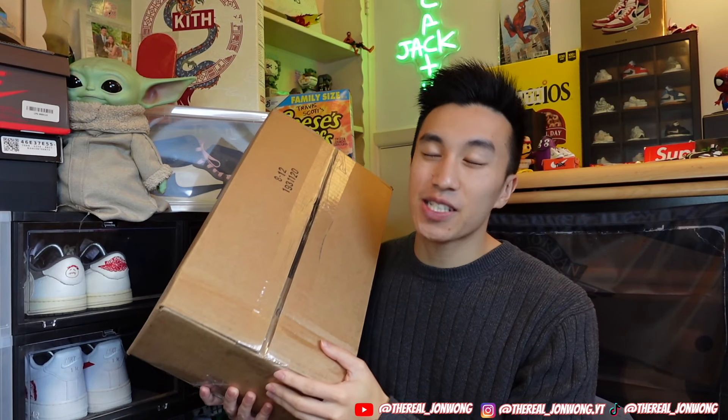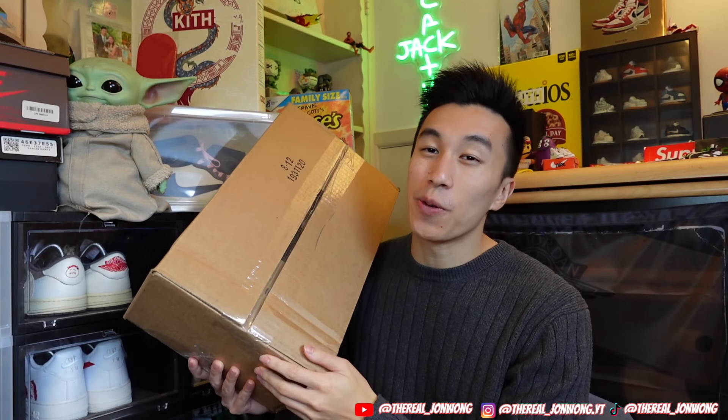Before I start the video, if you guys are new here welcome to the channel — please smash the subscribe button, I very much would appreciate it, and welcome to the turntable gang. But if you guys are subscribed and coming back, thank you so much for your endless support, I really truly appreciate you watching my videos.